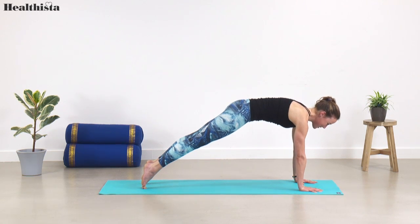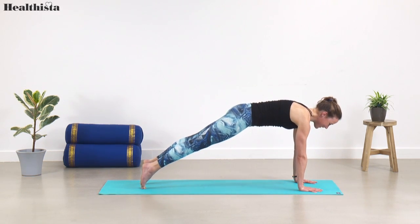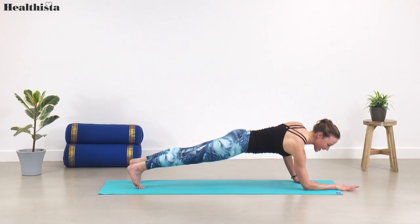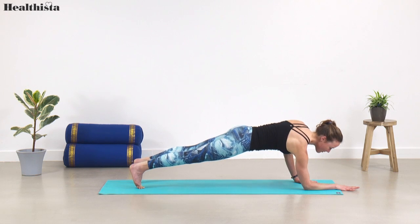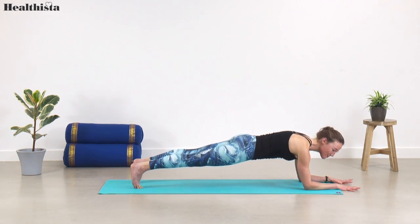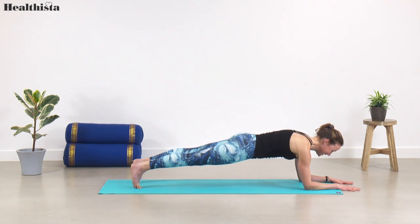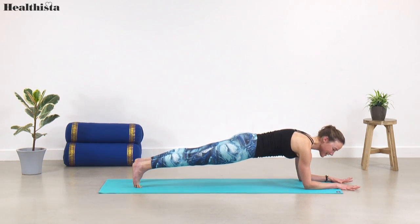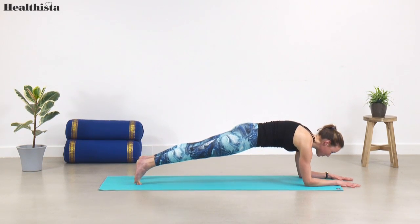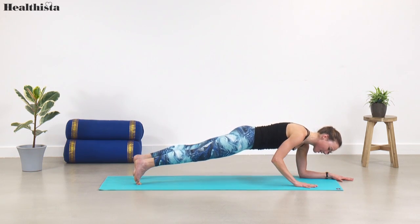Holding for one more breath, then exhale — drop your right elbow under the shoulder, forearm comes flat down. Really press through the forearm, left elbow comes down, forearm flat to the floor. Holding forearm plank now for three, really feel the heat you're generating inside your belly, holding for two. Holding for one more breath, then lifting back up, trying to keep the pelvis as level as possible.